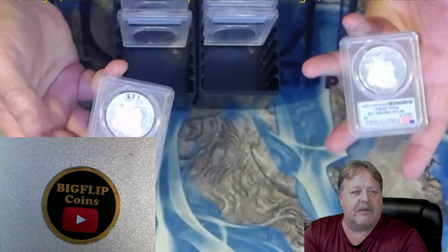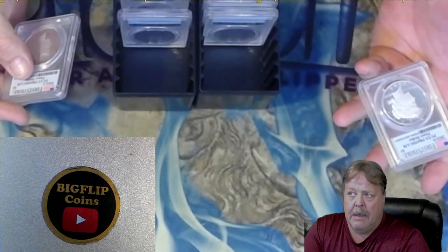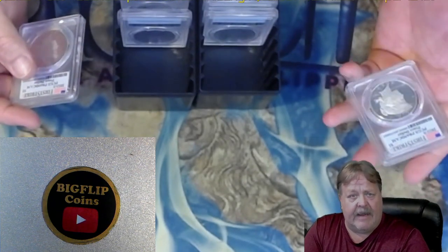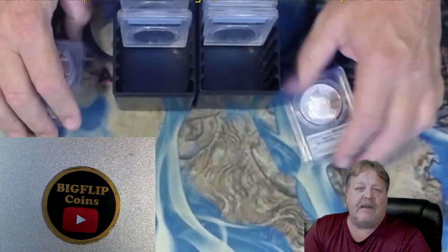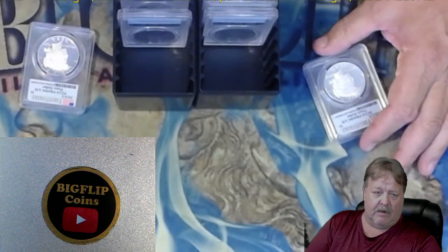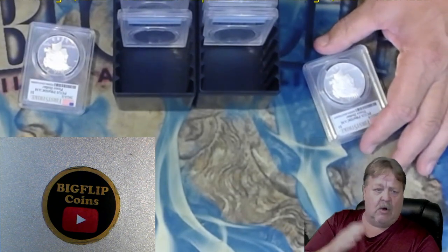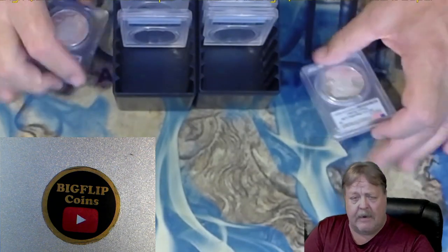Awesome submission - I'm really excited about these. I got 13 Peace dollars back at 70 and I got 12 Morgans back at 70. So out of 15 each, I think that's really good - I think that's acceptable. I tried to put them all on a separate line so I knew exactly what coin was what, but they mixed them all up and just put it on a line and it didn't coincide with my submission form. So it is what it is.